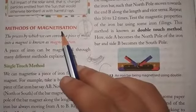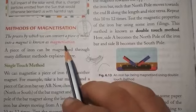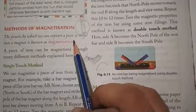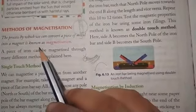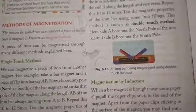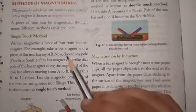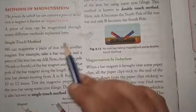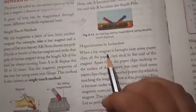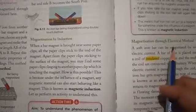Magnetization is the process of magnetizing a magnetic material — simply, the process by which we can convert a piece of metal or magnetic material into a magnet. There are four methods: single touch method, double touch method, magnetization by induction, and magnetization through the electrical method.